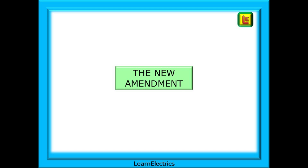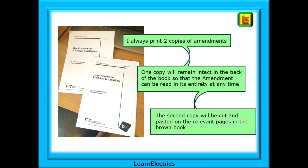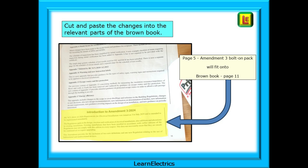So what is the new amendment and how should we deal with it? I always print two paper copies of the amendments. I keep one copy intact, stapled together in the back of the book, so the amendment can be read in its entirety at any time. The second copy will be cut and pasted onto the relevant pages in the brown book, so I always have the new regulation or changes in the most appropriate place. I have cut out the introduction to Amendment 3 2024 from page 5 of the bolt-on pack, and it fits quite nicely onto page 11 of the brown book. A small dab of Pritt stick and it is secured in place.